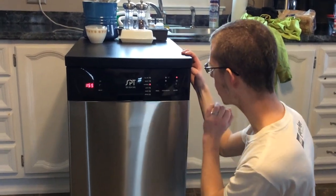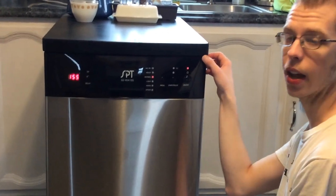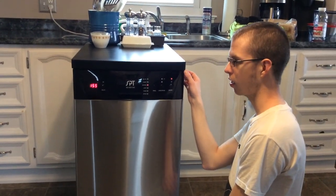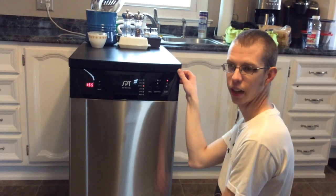It also has a delay timer. This is the stainless steel version. I think they make it in white maybe, but obviously I went with the stainless steel.